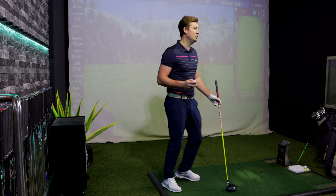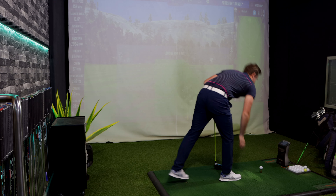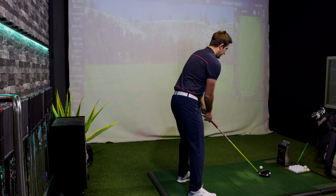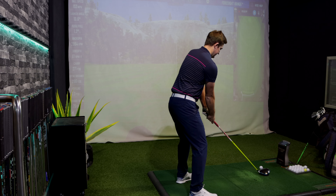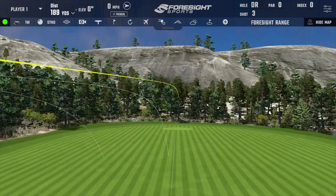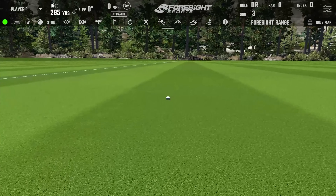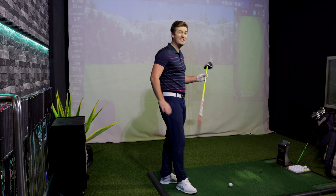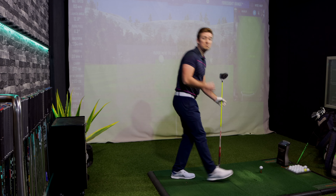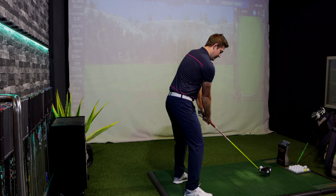Shot number three — struck it really well, nice on the face, felt really good. Carry of 272 yards, 295 total distance. Feels easy to hit, quite nice actually. Not a lot of spin on it — 2,200 RPM — which is good. Launch angle of 13 degrees, which is again very good.